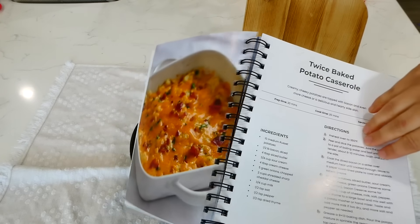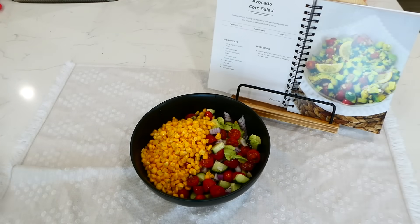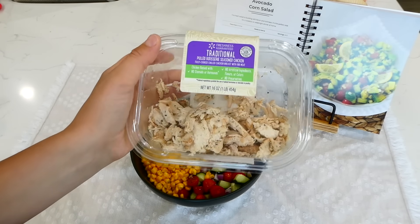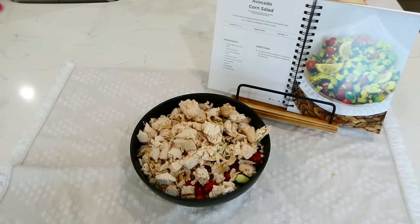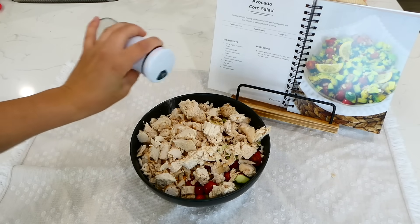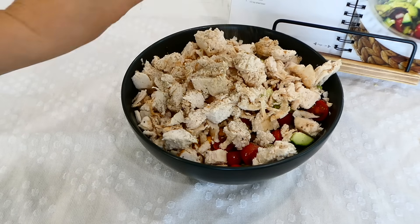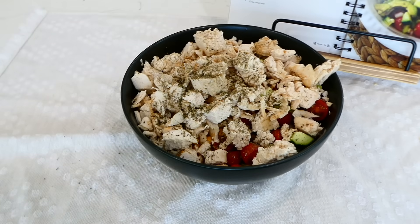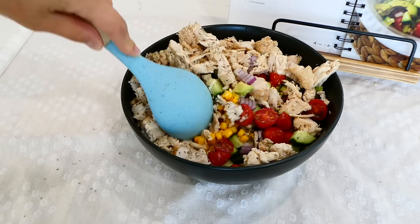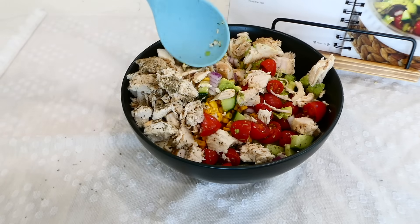This recipe is on page 34 of my cookbook in the sides and appetizers section, but to make it more of a main dish today, I'm adding in two cups of cooked shredded chicken. Next I add a teaspoon of salt, a half teaspoon of pepper, and a half teaspoon of dried basil, and give it a really good stir.